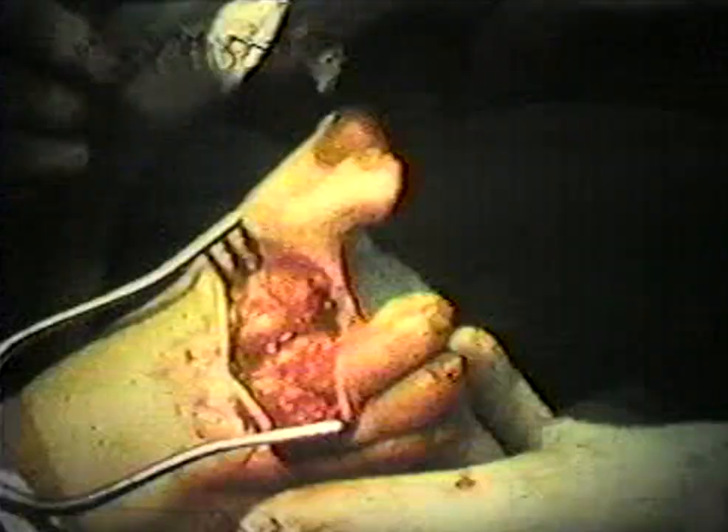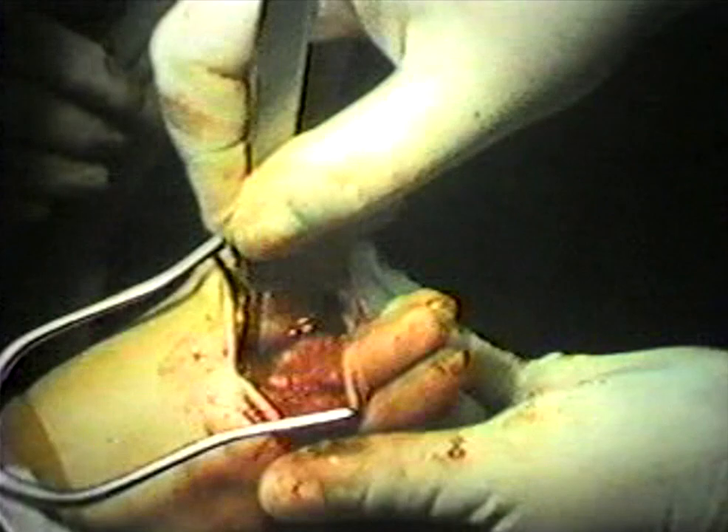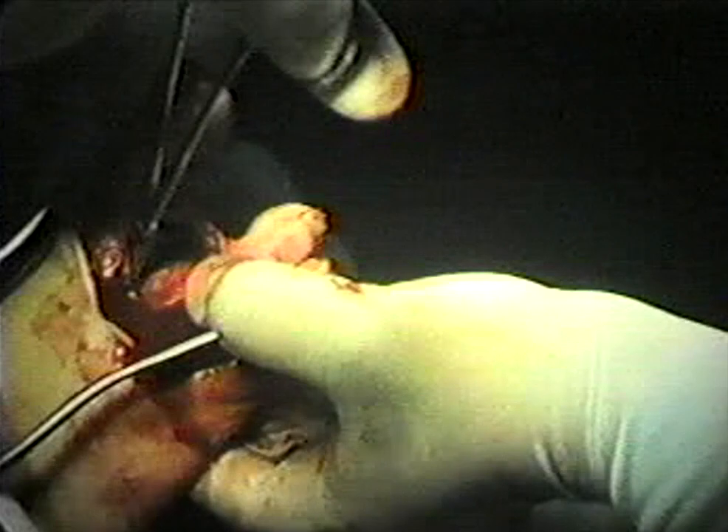We are now ready to do the neurotripsy. We take our number 15 blade and go between the metatarsal shafts until we reach the plantar aponeurosis where the medial plantar nerve lies at its bifurcation. The patient will feel this and we will know we are in the right area. We then crush the nerve at its bifurcation with a large hemostat. There is approximately 5 to 10 seconds of pain during this procedure, but it is important that we know the location of the nerve so that we have the patient let us know at this time. That is why we do it under local anesthesia. As you can see, the spasm is completely broken, which is what we will see if the nerve is crushed properly.